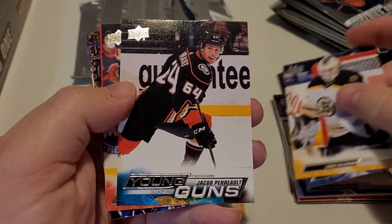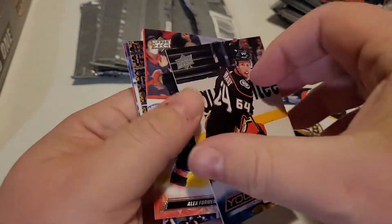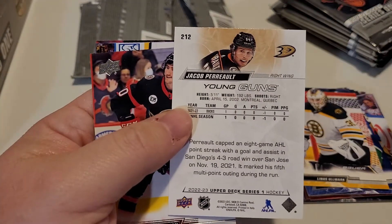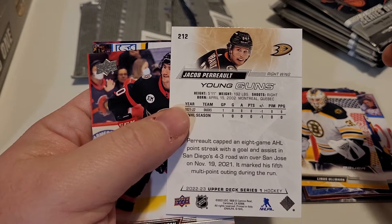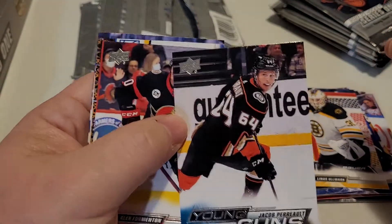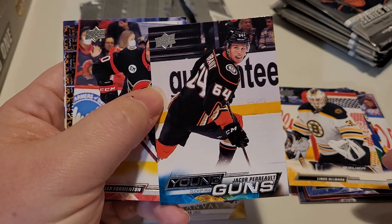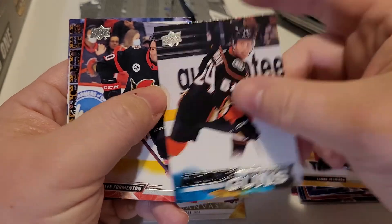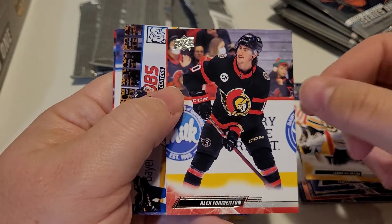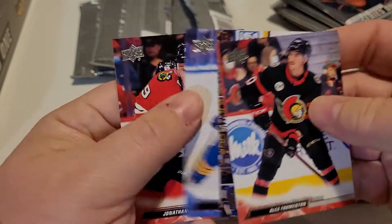Hey, there's one of our first young guns! It's actually pretty decent. The color is down at the bottom instead of just a solid color — at least it's multi-colored. The back looks pretty plain and straight to the point, but I do like what the front brings. Where it says 'Young Guns' you've got three different variations of colors, which is not too bad. Very similar to the regular card designs which are only solid colors.